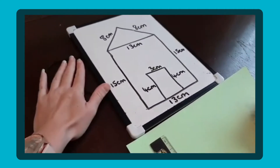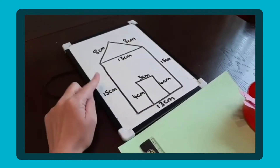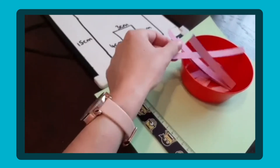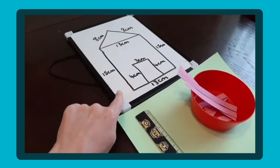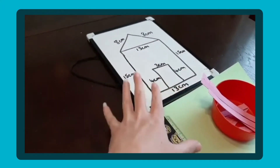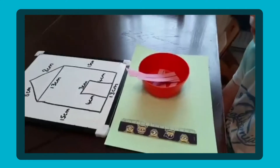So let's have a look at Noah's. What I've done for Noah today is he's got a picture of a house and each side has different measurements on it. In a little pot here, I've pre-measured some strips of card and these match up to the different measurements on the house. So Noah's going to be measuring them, working out which one is which, and putting the house together.